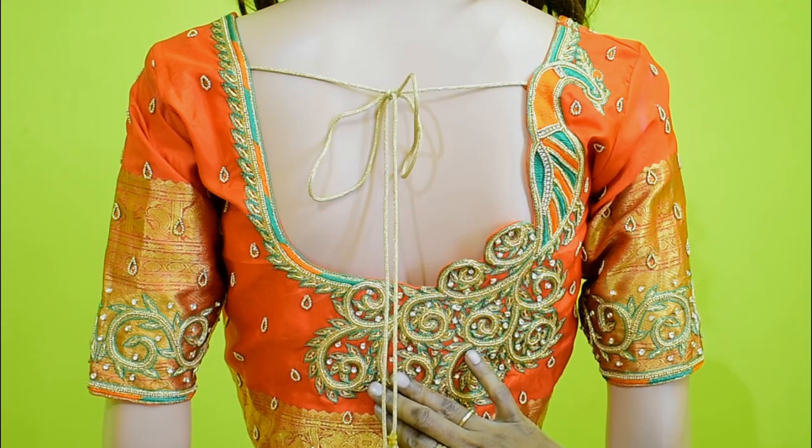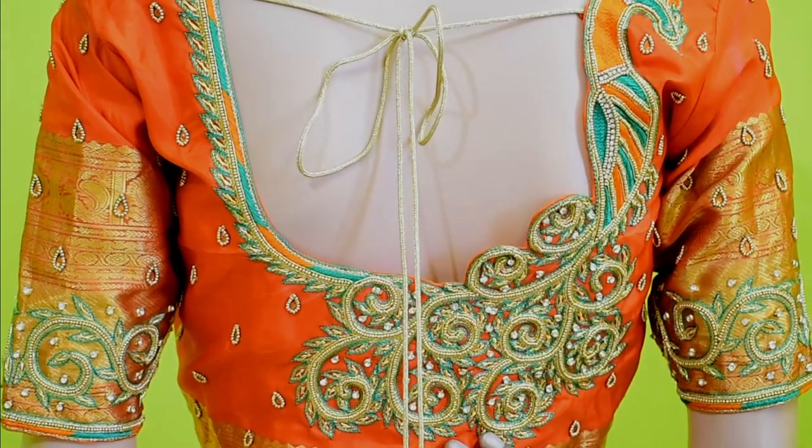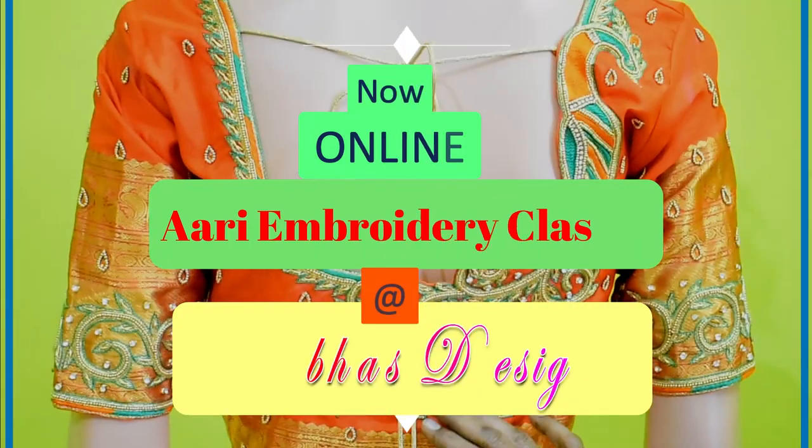Hello Friends! Welcome to Pravassi Sai. Pravassi Sai is a direct class and online class.